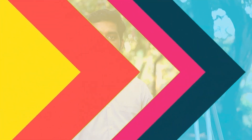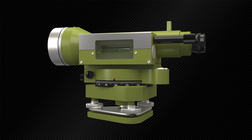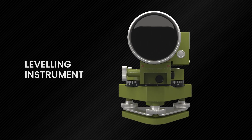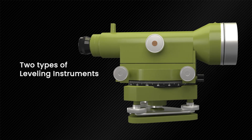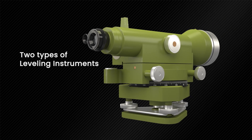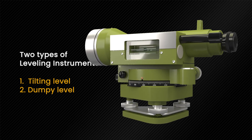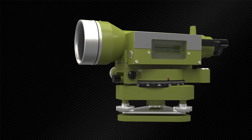This video is about the tilting level, which is also known as the engineer's level. First, the basic components of the tilting level will be introduced, followed by a description of its functions. A leveling instrument is the basic instrument used in surveying to measure the elevation of a point. There are two types of leveling instruments: the tilting level and the dumpy level. However, in this video our focus is on the tilting level.